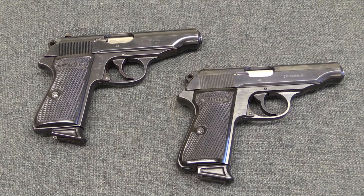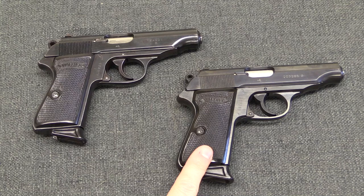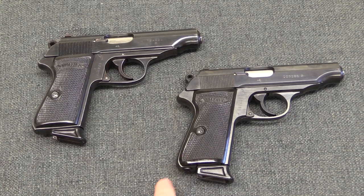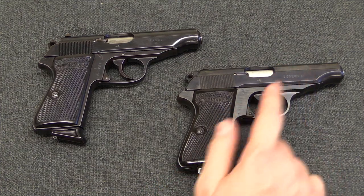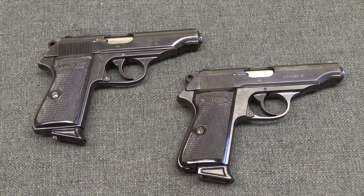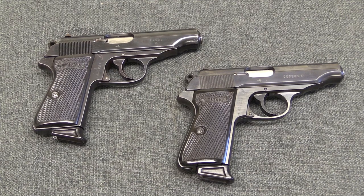There are three variations of SS PP pistols — the longer version. The first variation is a gun serialized on the slide, on the frame, and on the spine of the magazine, and it is relatively early production with no P suffix. That first variation is found from serial numbers 977985 through 981212 — a fairly small range — and these are guns that have serial numbers on the slide, frame, and the spine of the magazine.